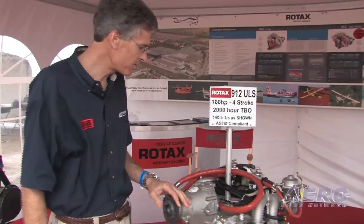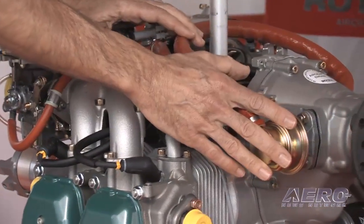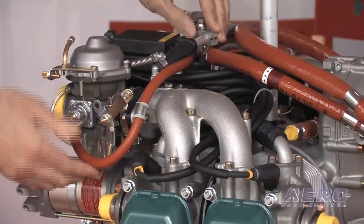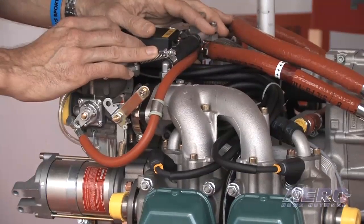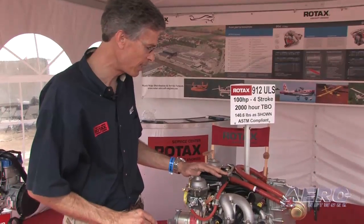The new engines also come with fire sleeving on the fuel pump lines, and they use a special fireproof line to the carburetors from the splitter box as well, so you see some more refinement in the areas of resisting high temperature fire problems. Those are the main changes on the 2010 model.